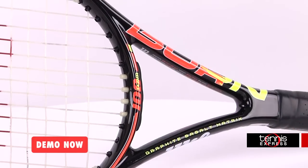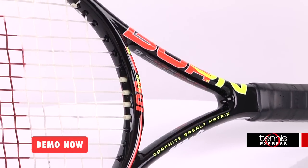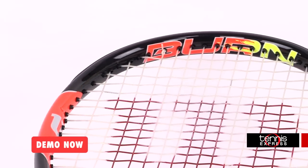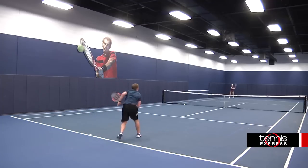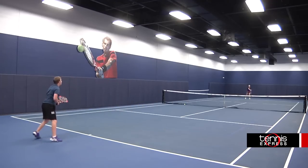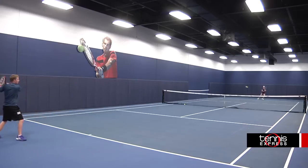With a 290 swing weight and a 55 flex, this racket is great for players looking for a budget minded racket with exceptional playability. This value oriented racket rounds out the new Burn line from Wilson. It features the same cosmetics as the rest of the line but does not have the X2 shaft nor is it Sony Smart Sensor compatible.